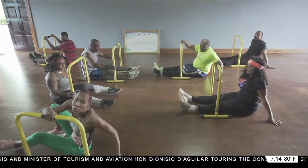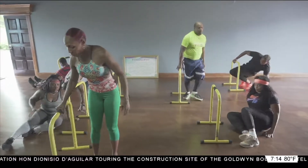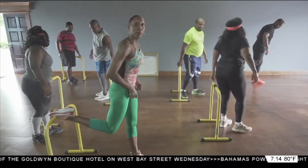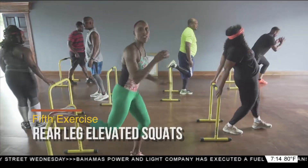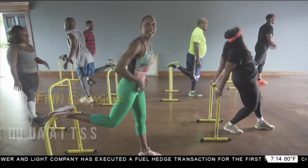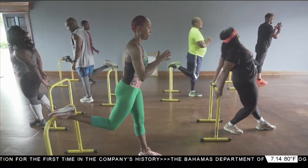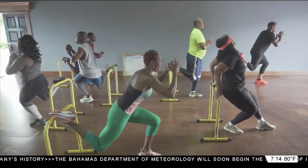Now we're headed into our final two exercises. Let's go ahead — place your chair, or if you've got a firm table, go ahead and place the right leg on top. All you want to do is sit back into it. We're going to do four per leg. Ready? Go. One, two, three. Very good, Stacey. And four.